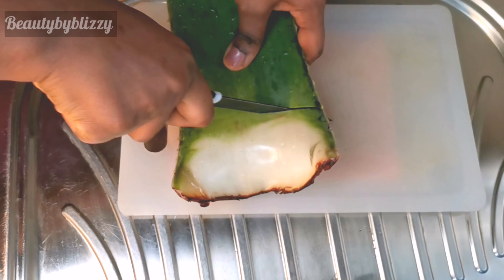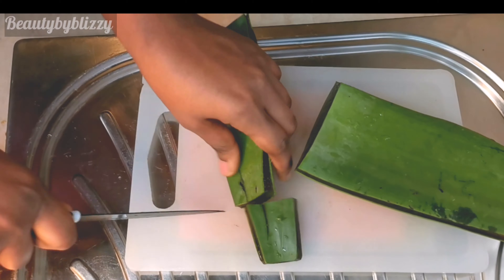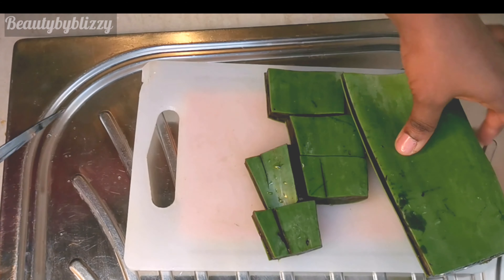I'll go ahead and prep the aloe vera leaf. I'll cut the sharp sides out and the parts that are not needed. This step is so important — you have to take your time cutting the sharp end carefully.